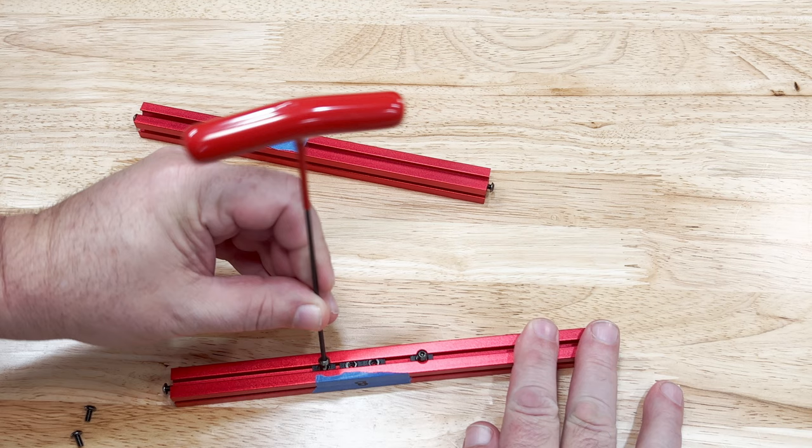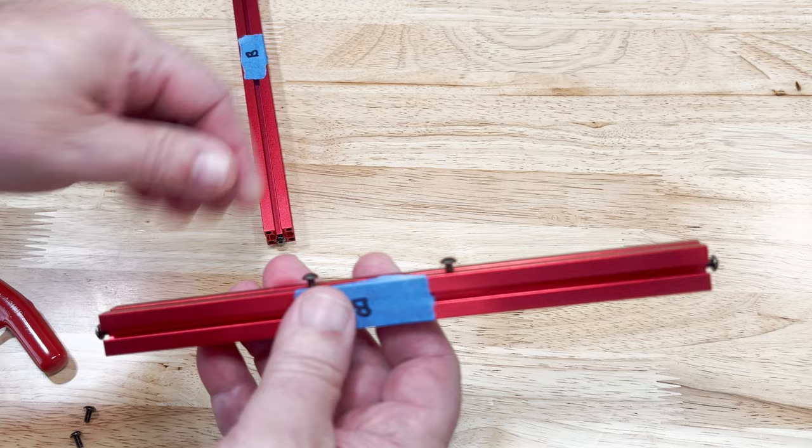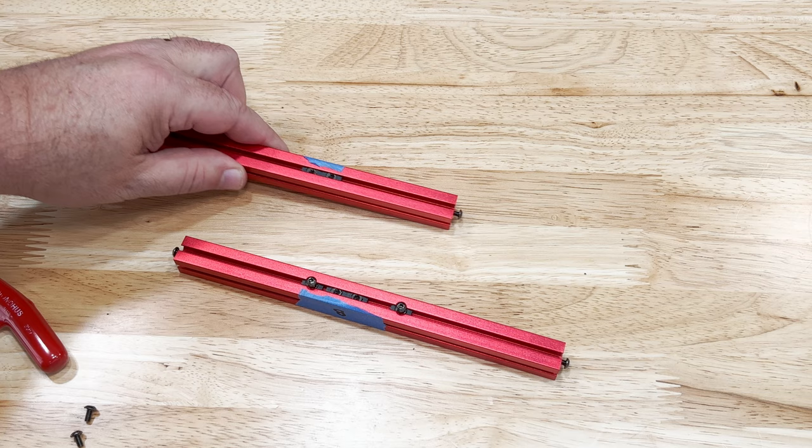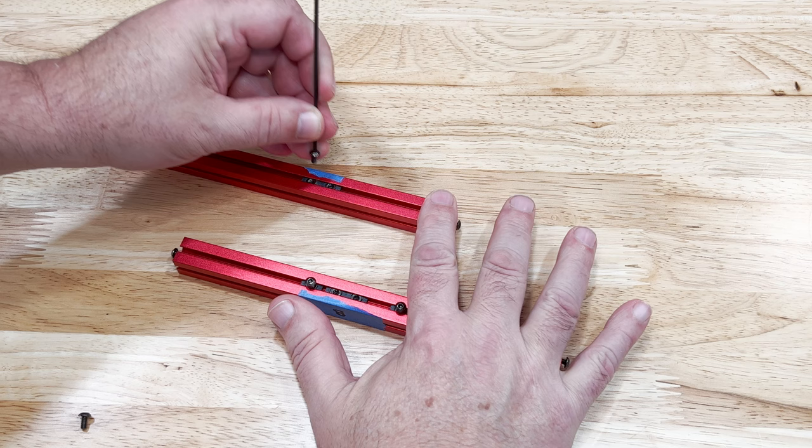Now we add the 6mm M3 screws to some of the nuts. On the bottom rail it's the two outer nuts — just like our end screws, they need to be just far enough in to fit into another extrusion's grooves. On the top extrusion we add screws to both of the nuts.